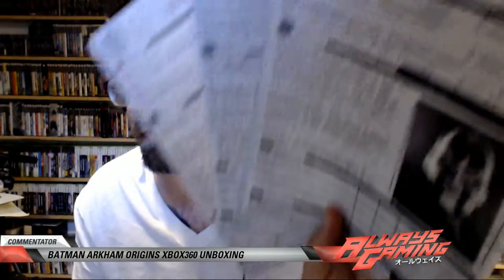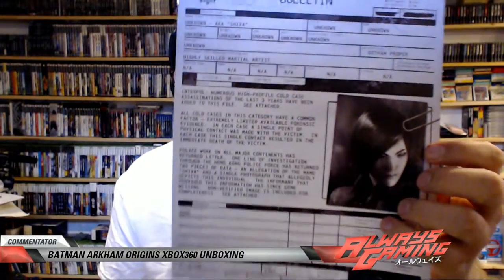You got Electrocutioner, you got them all man. Bane — there's Bane, they got the fingerprints, the height, the location. And here we go — aka Shiva, check that out. It's got little bios for all the characters and it's pretty cool. It's a cool set of eight by tens.